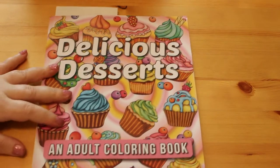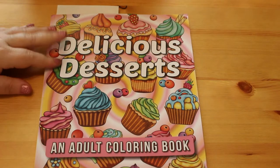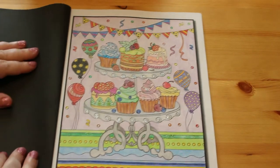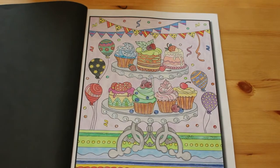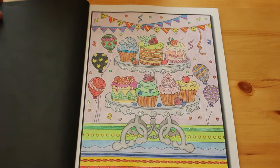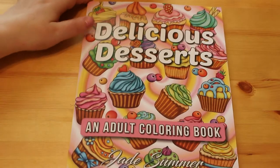Then we've got Jade Summer Delicious Deluxe - I think this was the first Jade Summer book I got. I've only done one picture in it, which is the little tea party. There's some glitter - because you've got to have glitter on cakes in my opinion. That one took quite a while to do and I really enjoyed it. I love this book and I can't wait to do some more cakes - it makes me hungry.